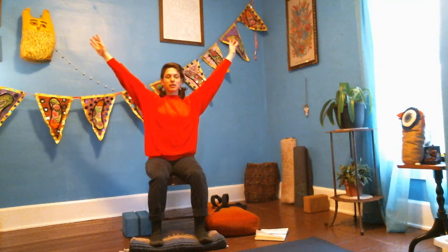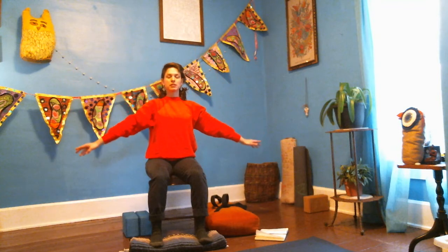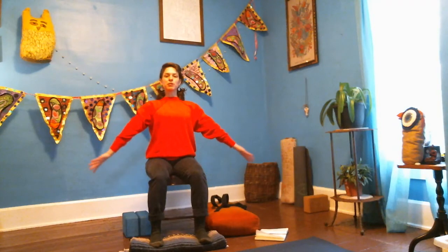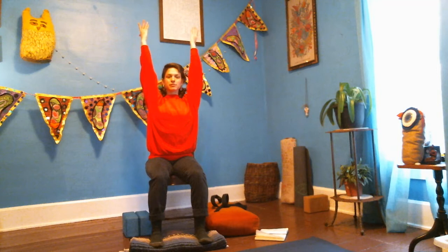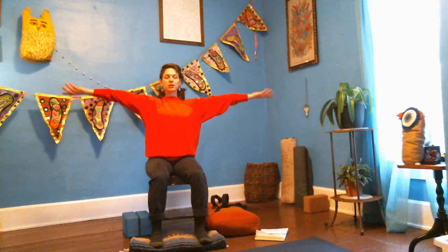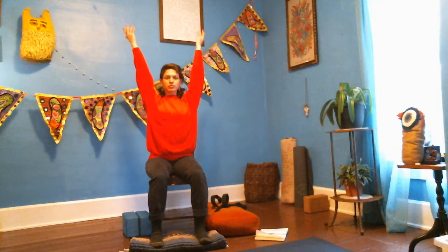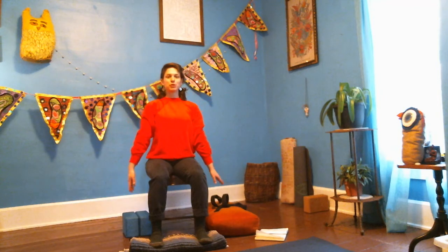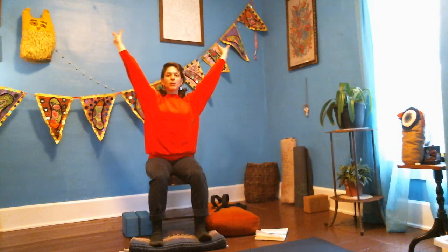Let the hands float down to your sides, and let's do that again. Palms face forward, spiral the arms open, the chest open — reach up. Shoulders naturally soften down the back. Exhale, the hands gently float down. Let's do that twice more, just finding a pattern that works for you. Once more — palms forward, reach up, lifting and lengthening, shine the heart up, and exhale, bringing the hands back down.